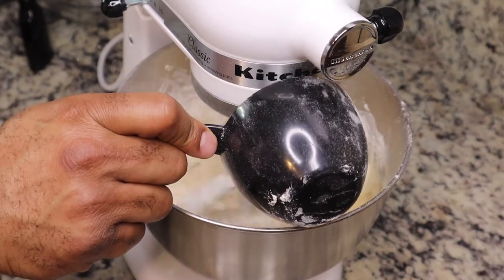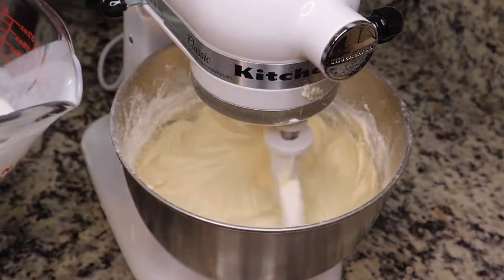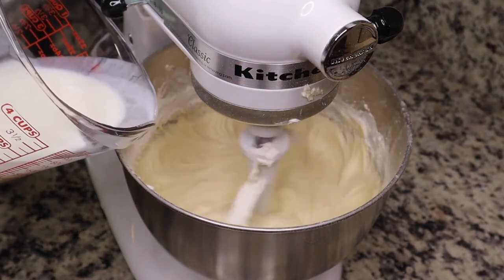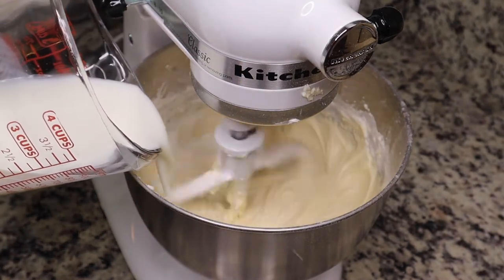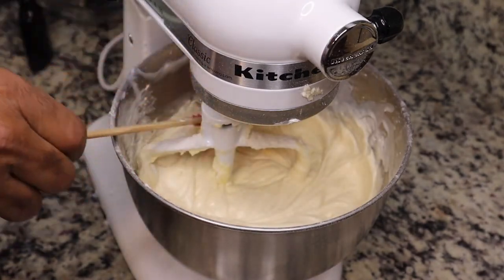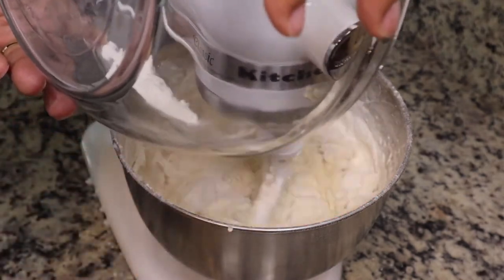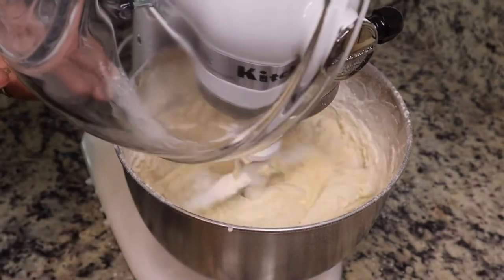We're alternating the flour with some buttermilk because this is a buttermilk pound cake. I'll be sure to list all of the ingredients with measurements in the description box below. This recipe is from a cookbook my mom bought me — the African-American Children's Cookbook — and they have some really good recipes in there.